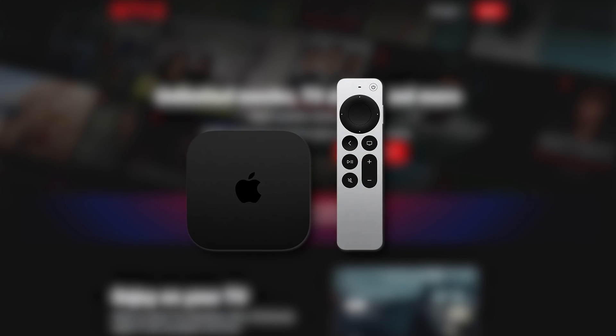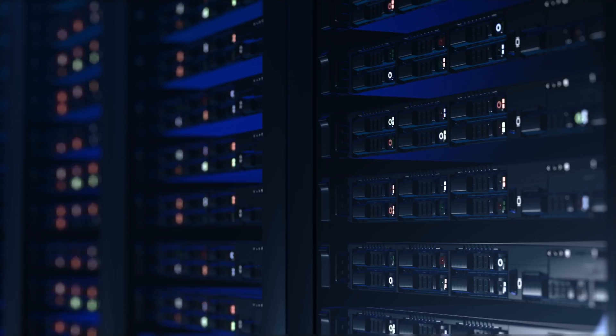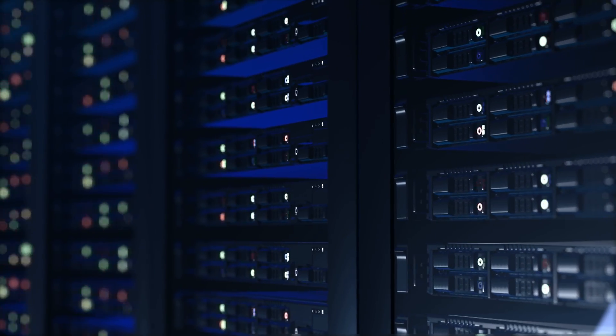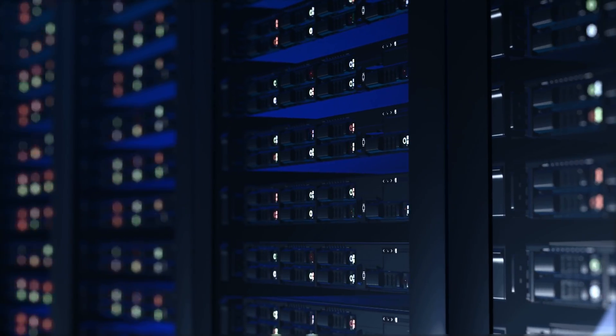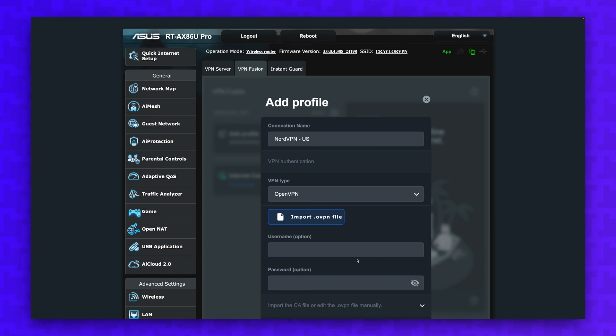Once you do this, you can route specific devices through specific profiles. For example, you can set up your Apple TV to run through a server in the UK for streaming a show, while the rest of your devices run through a server in the US or not through a VPN at all. You can easily manage all of this under the VPN Fusion tab in the Asus control panel.